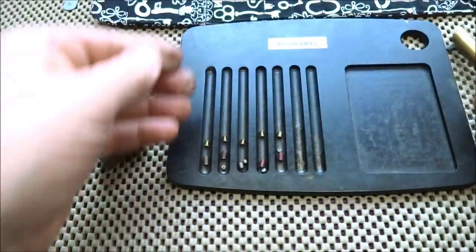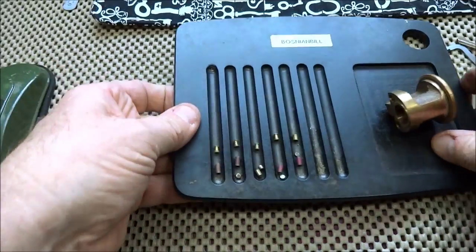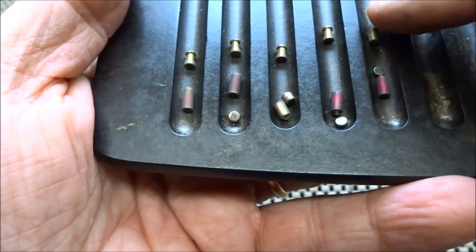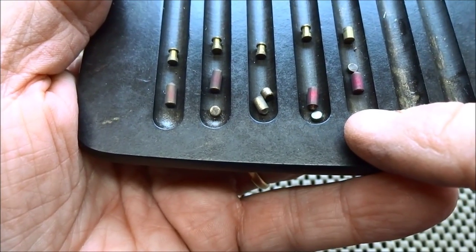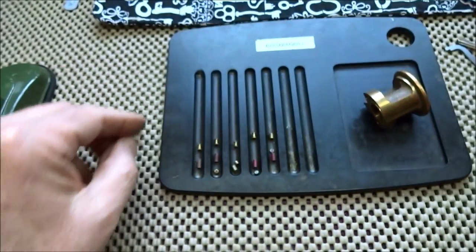And one standard. You don't need to bring the springs out of there. Alright, we're looking at four spools, one standard in position number five. The key pins are all standard, and four of them had master wafers in them. So there you go, Jeff — thanks for the lock, thanks for the challenge lock.